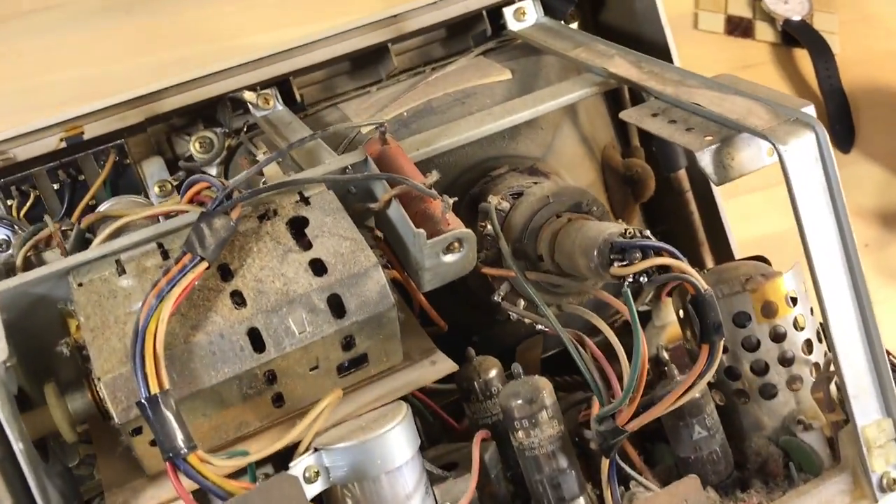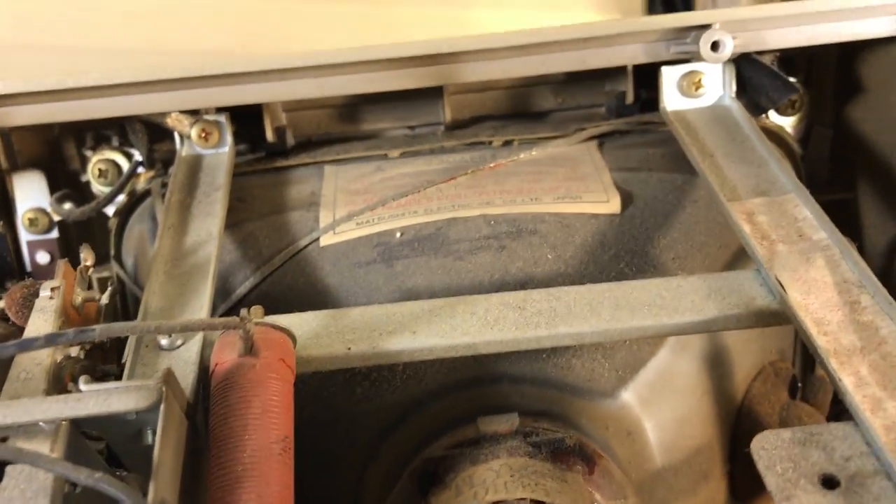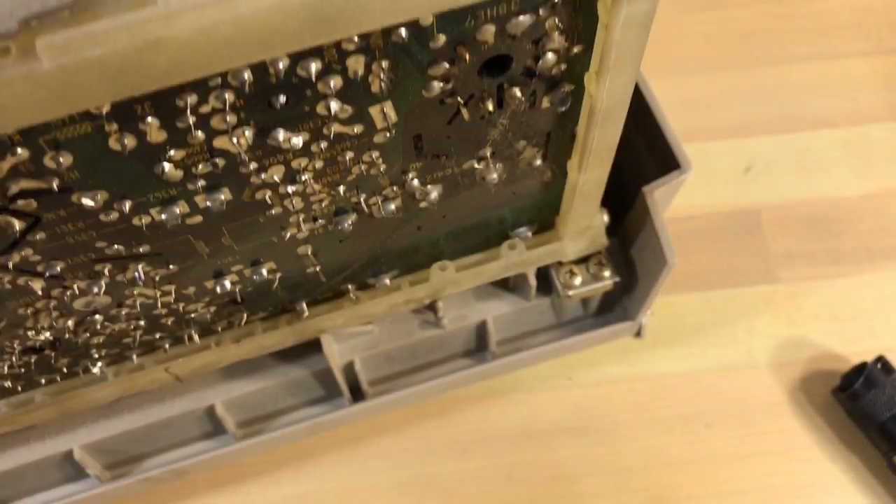Right here we've got the flip clock portion, and you can see it's a pretty tight squeeze. It's clear that everything's going to have to come off for me to get to that — there's no access from the front. The picture tube and frame have some screws I'm going to have to undo.